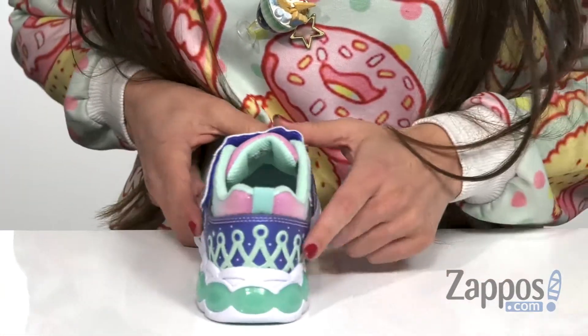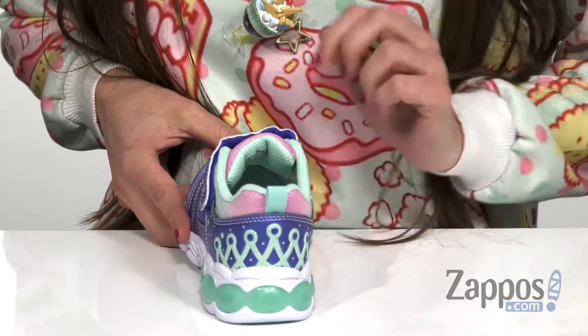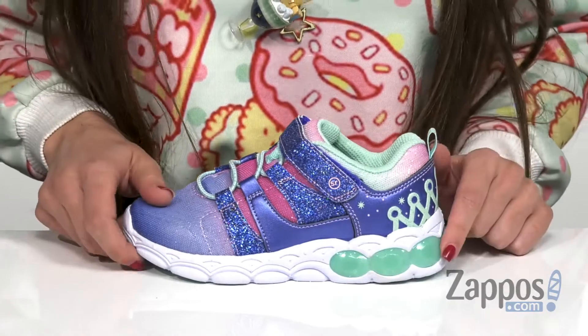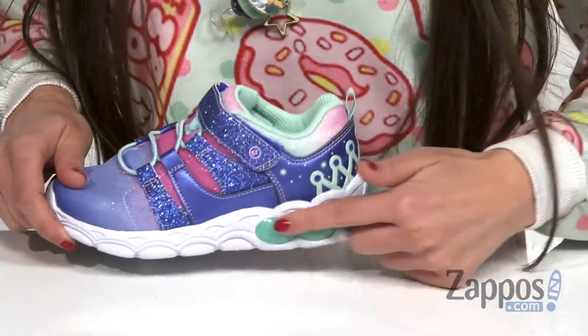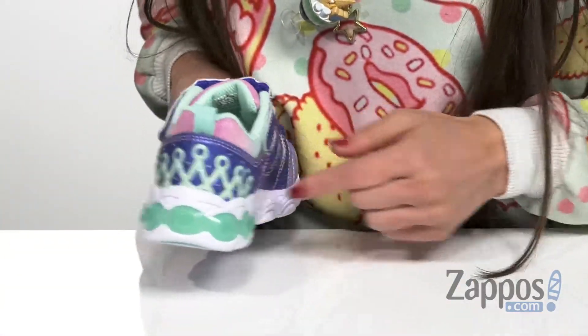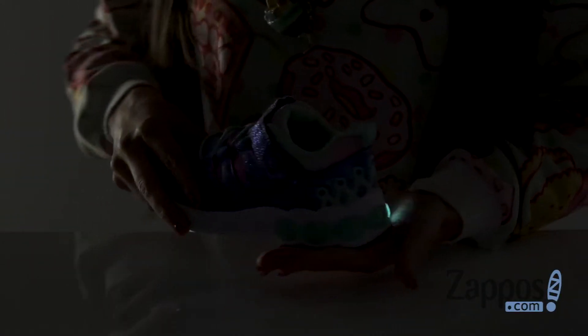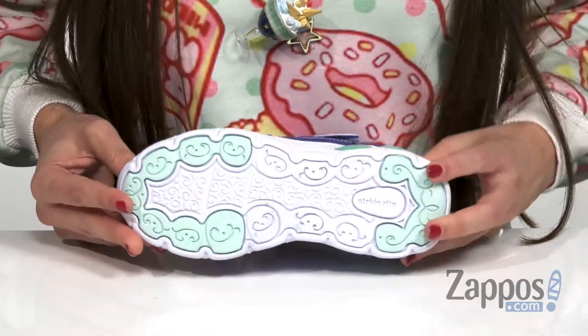I absolutely love the little tiara here at the back — it is such a cute addition to the style here. And fun fact, it does also light up with every step they take. So this back part here is actually going to light up, and it is a nice little thing that's definitely going to catch people's attention. And that's all on top of a durable rubber outsole.